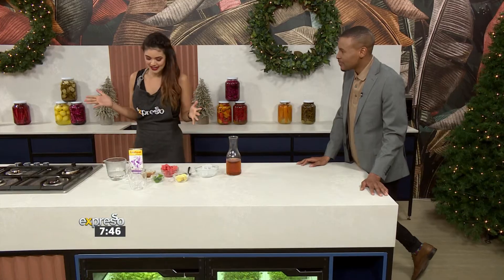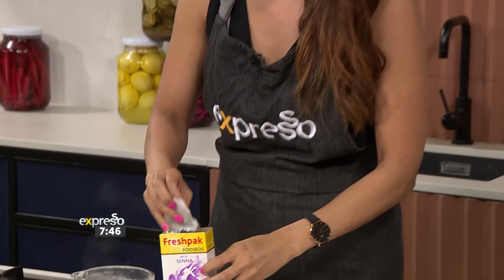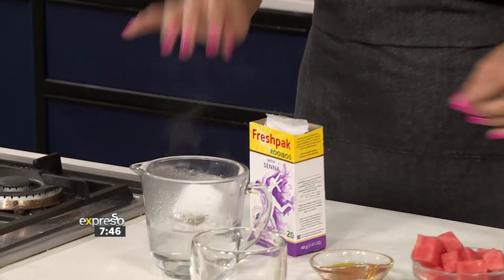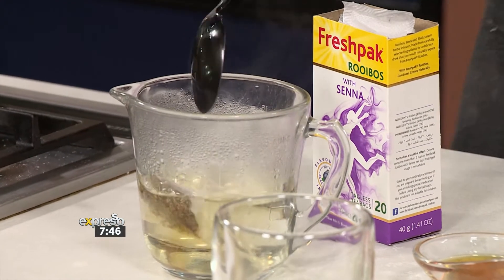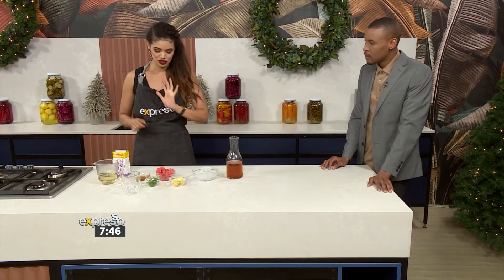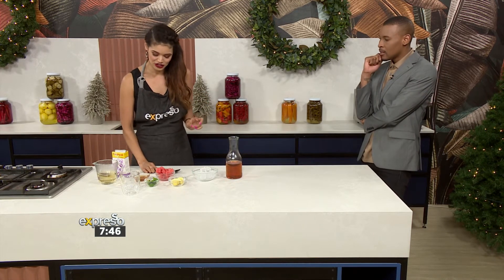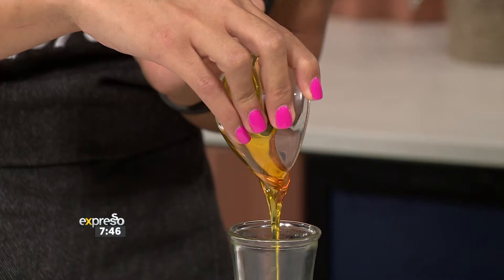She knows how to bring it to life — Auntie Zoe! I'm very excited — I can't believe you called me Auntie. So I have a cup of hot water, and we are following Chanel's recipe. We're going to start off with our fresh-packed rooibos with senna. I'm going to add one bag just to allow it to seep. You can add more if you want more of a bit of a flavour. Once your tea is ready, you need to allow it to cool down.